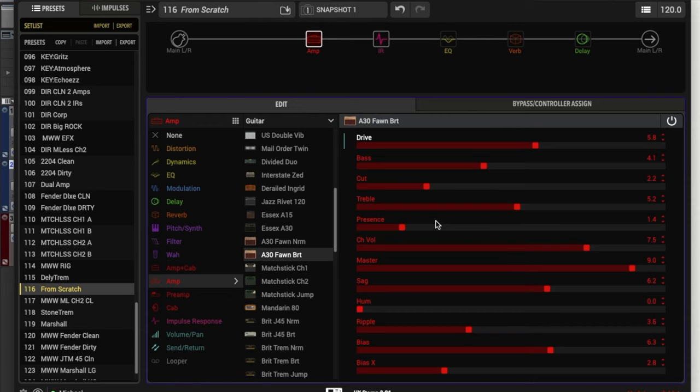If all of that wasn't difficult enough, we have another control that kind of controls the high end as well — and that's the presence control. This really takes some experimenting to get a handle on what specific frequencies the presence, treble, and cut each control, but they're all interactive. So definitely spend a lot of time trying different sounds with all of these to adjust and tweak your high end.